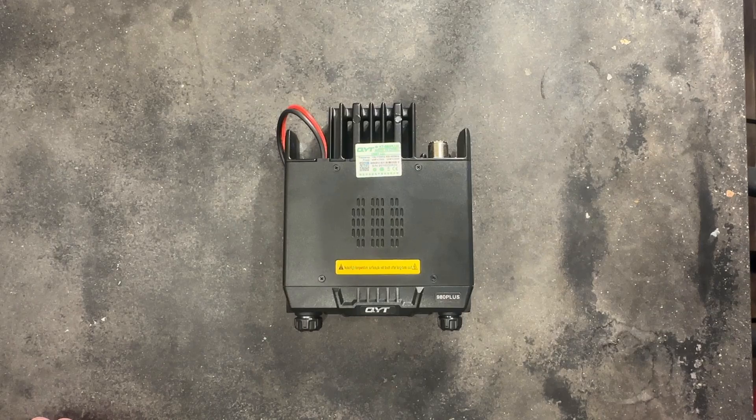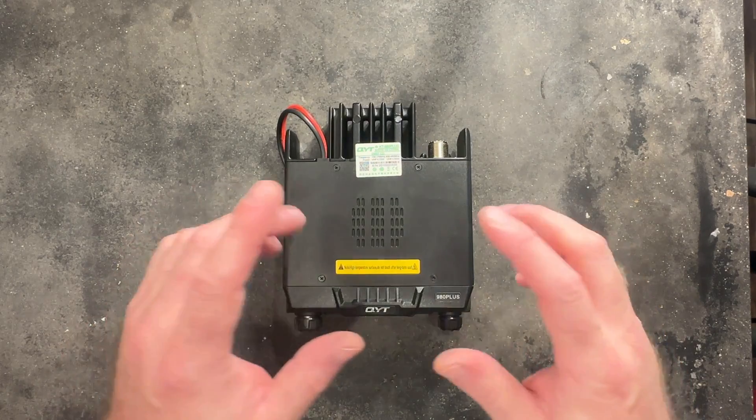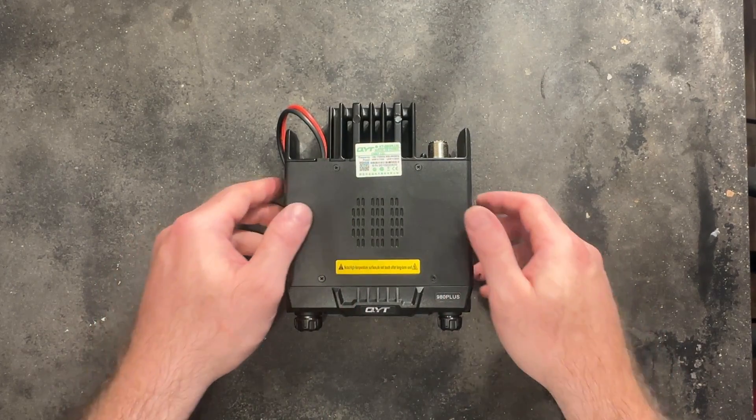All right ladies and gentlemen, today we're talking about the most powerful GMRS radio that's commonly available for you to get your hands on. This radio, however, is not it.